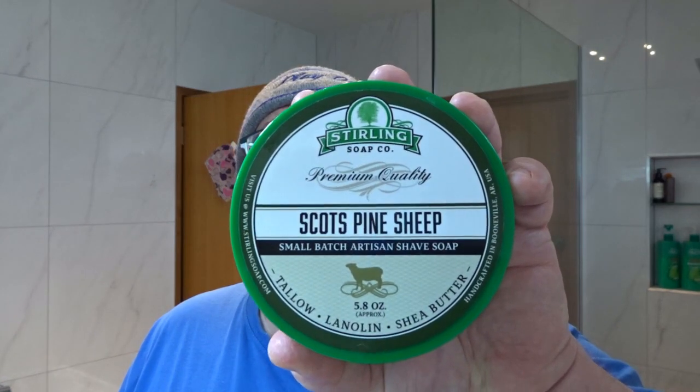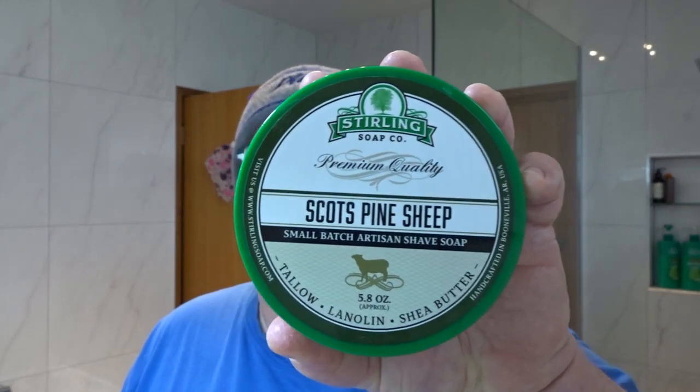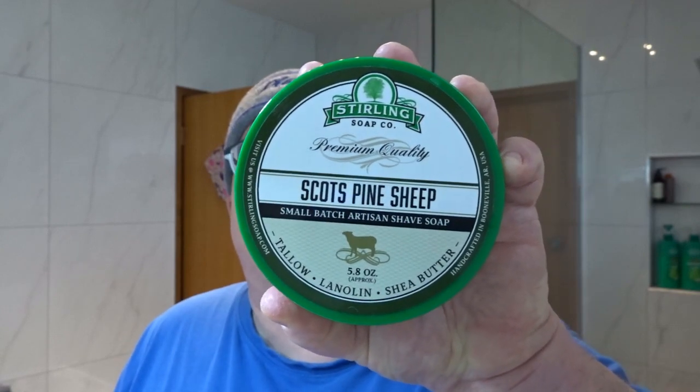So what are we doing today? Well, we're going with Sterling in September still, so we're using Scott's Pine soap, which is a mutton tallow base.